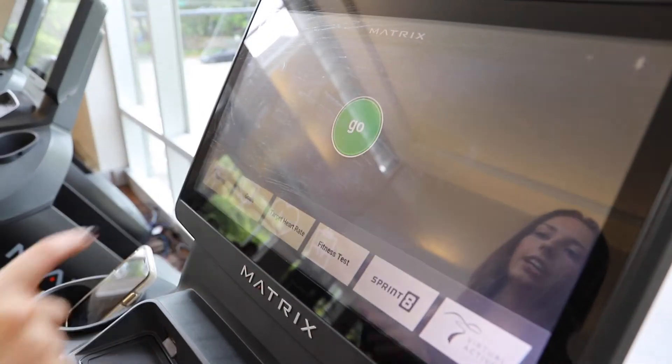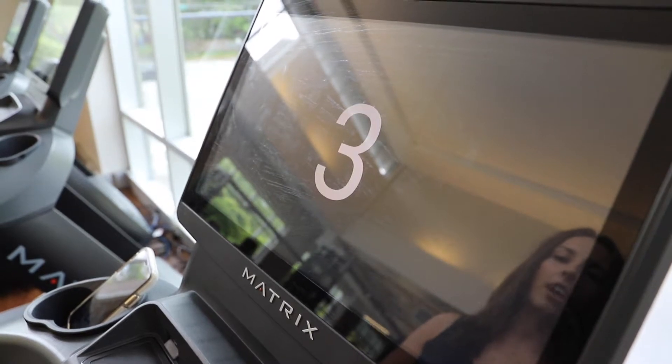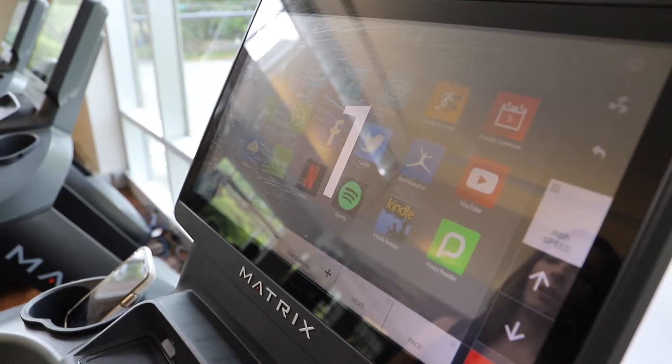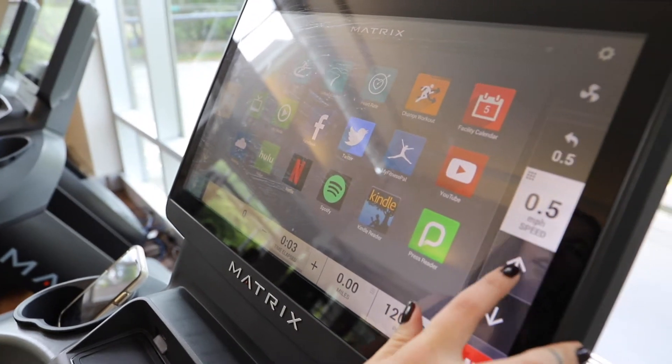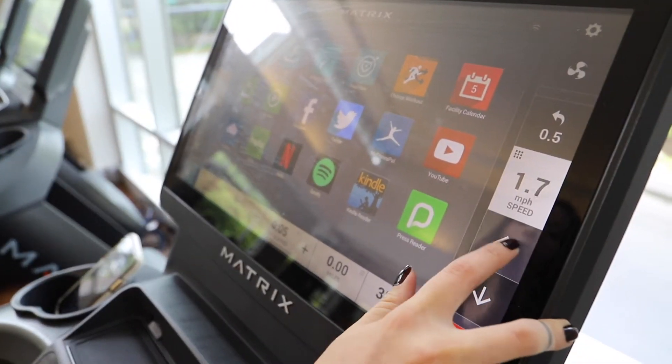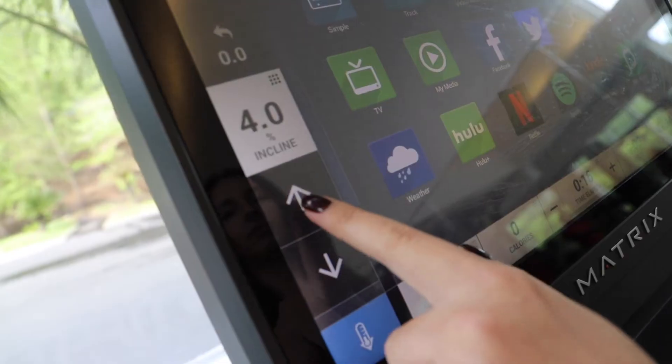Similar to what we did downstairs, I'm just going to go ahead and hit go, so you can start at a slower pace and then build yourself up. On the right-hand side we have speed, and on the left-hand side we have incline as well.